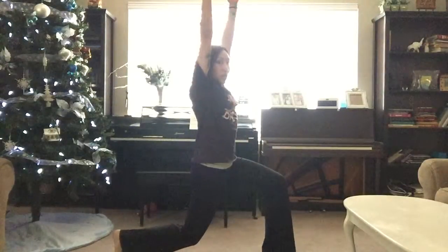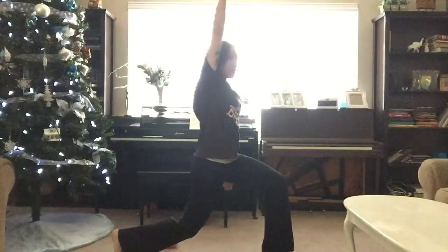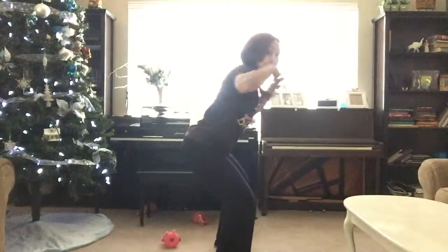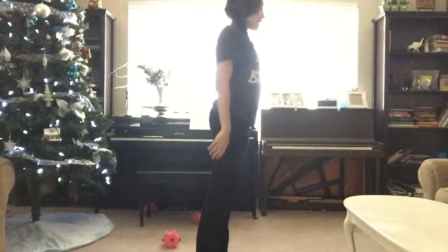My body is straight up like a board, as if somebody is pulling me straight up. Wide squat, butt out, back is flat, come back together.